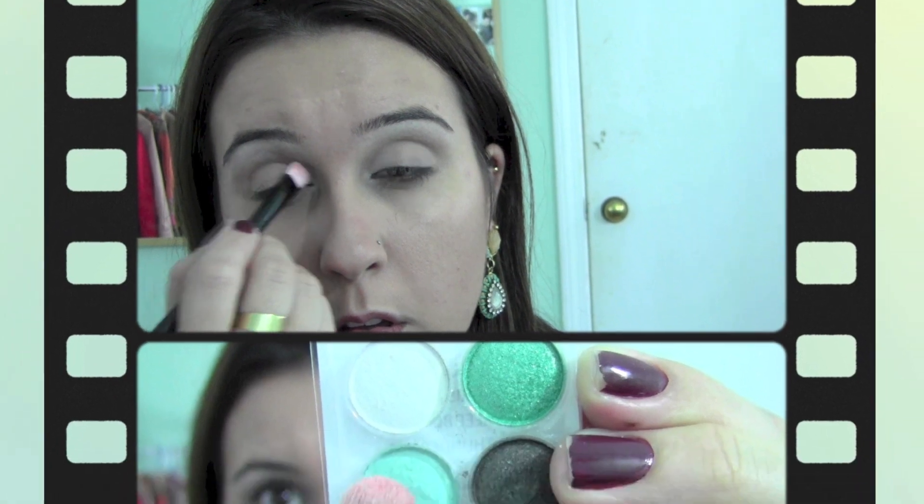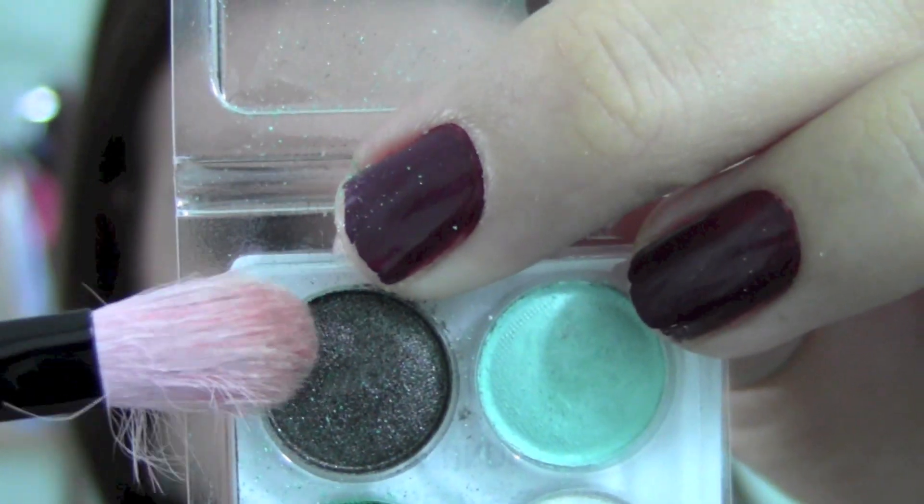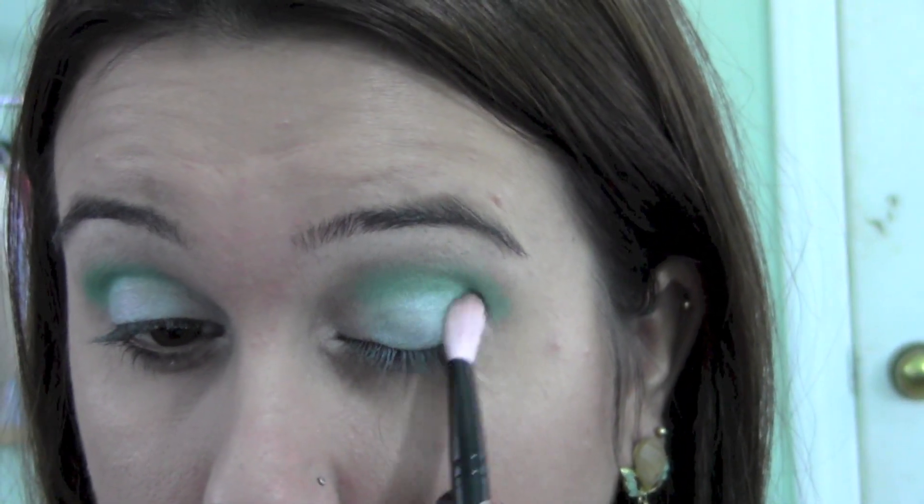Start your eye makeup by applying a white shimmery color all over your lids. Flip your brush around to pick up the lightest green color and apply that all over your movable lid. With a small tapered blending brush, apply the darkest green on your crease and blend the edges. With the darkest color in the palette, apply that on your outer corner to give your eyes more depth.